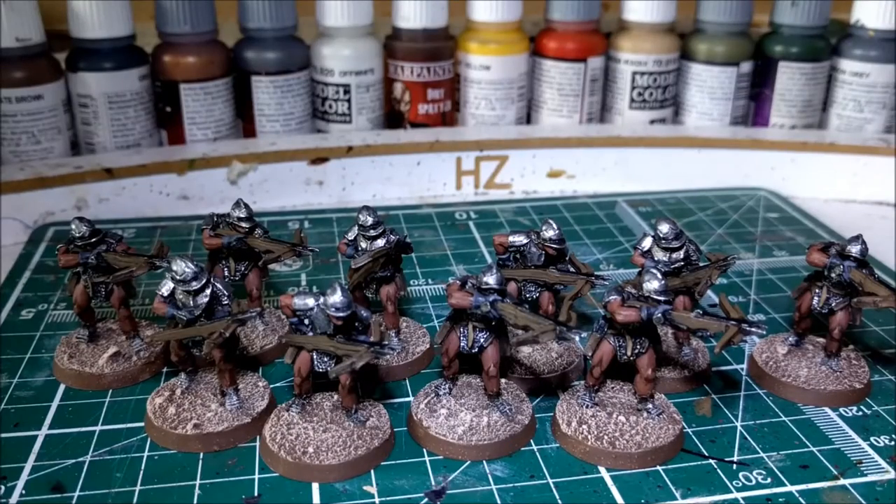Hi everyone. I realise it's been a little while since I've actually done a video, so I thought I'd do a couple of videos today showing the things I've been working on recently. I've actually managed to get quite a lot of painting done but just no filming, so I might split this down into a couple of videos because there's quite a bit to go through.